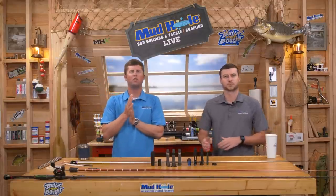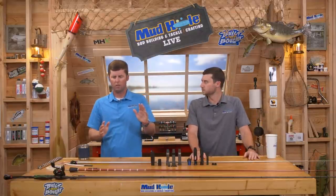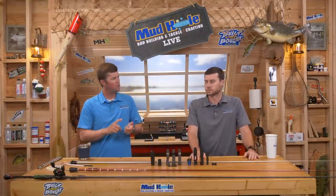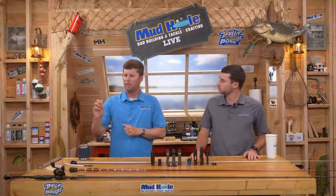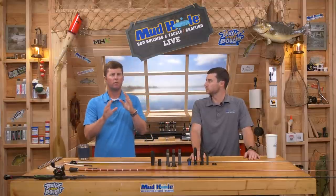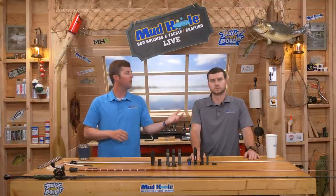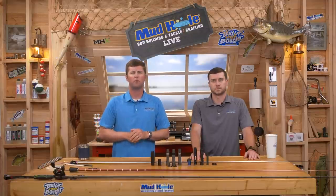Tonight we're going to do all about different bass builds. We're going to talk to Terry — what's his favorite stuff, why he does certain things — maybe he does something with a weighted butt cap, maybe something with a tip top. He's got a few tips and tricks, not only at home but out on the road, because he's got to do some repairs when he's out fishing the tournament trail.